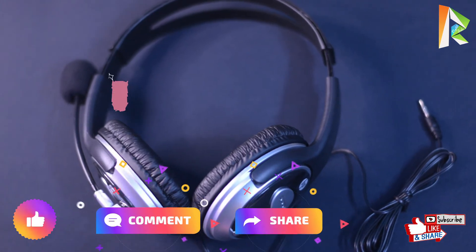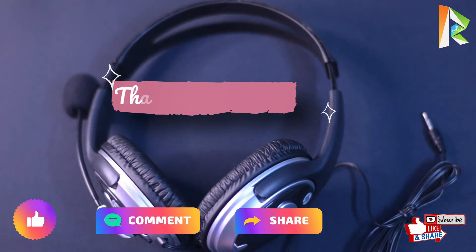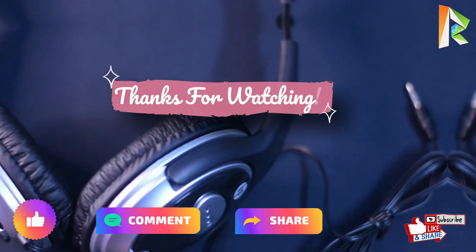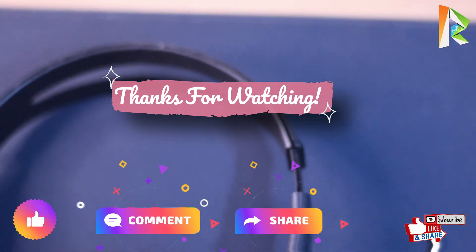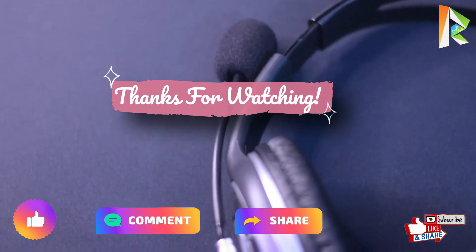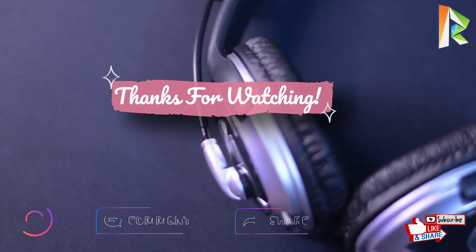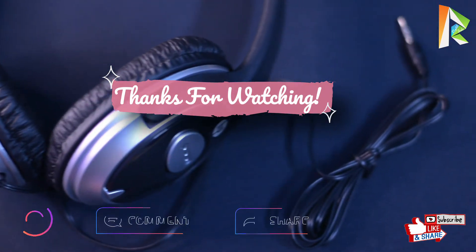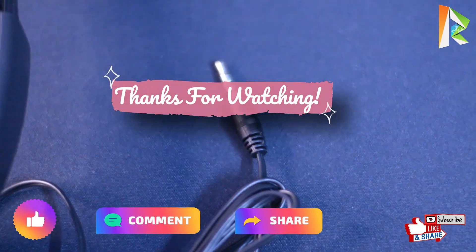Before ending this video, please like, comment, and share. Thanks for watching this video.